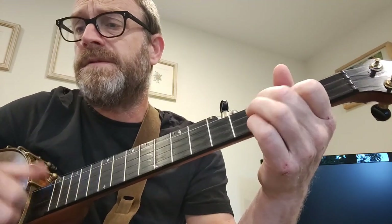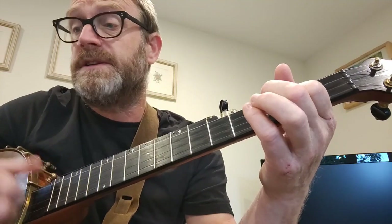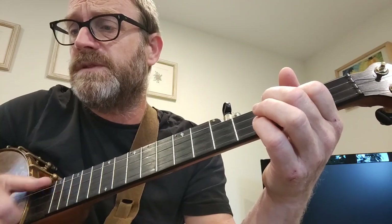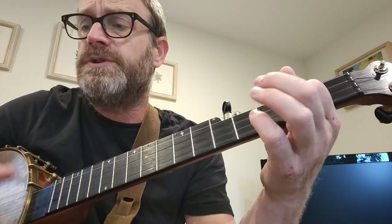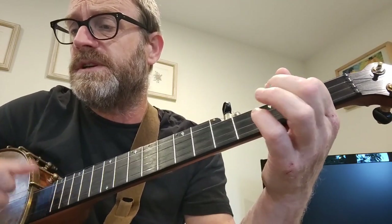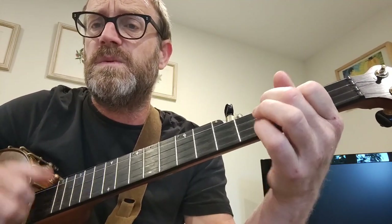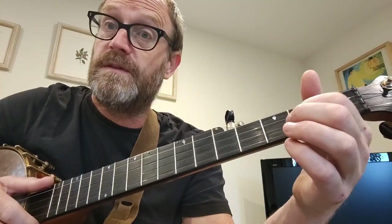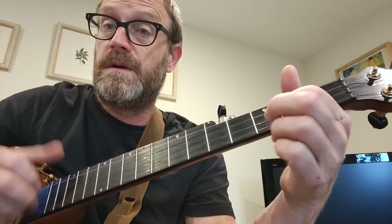Oh, it's already me, trippin' round, rest around and goin' round, rest around and goin' round. So you can do a fill with a drop thumb, or you can go...